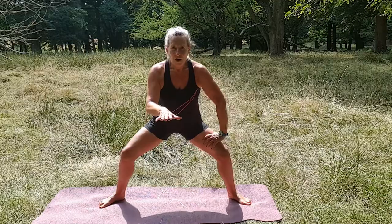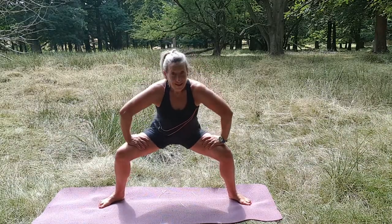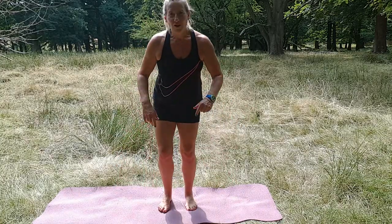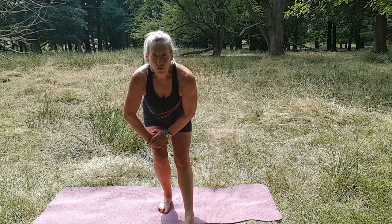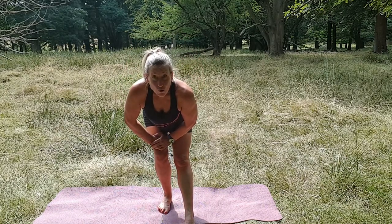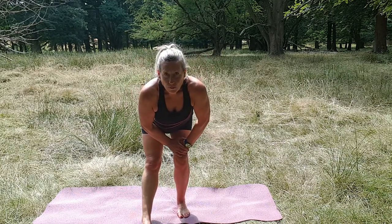You know what's coming — stay down! Hold, half lifts — whoa yeah, feeling that! Let's do six and five and four — stomach in — three and two, this is your last one, one. Let's come back up. Little stretch: bring one foot forward, push your bottom out behind.